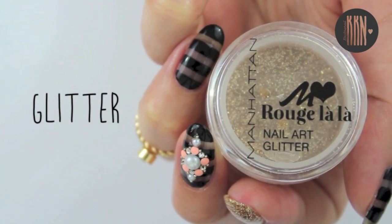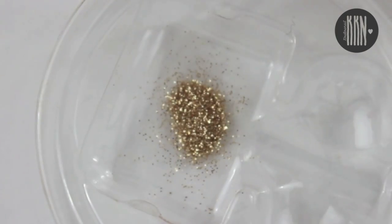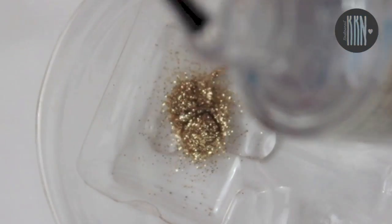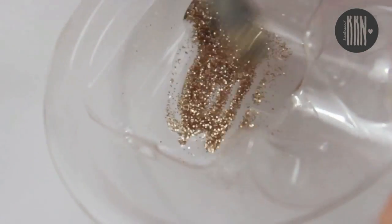The third and last design will glam up the whole look. I decided to make some glitter powder with nail polish thinner and top coat, but you can also use a glitter polish for this.